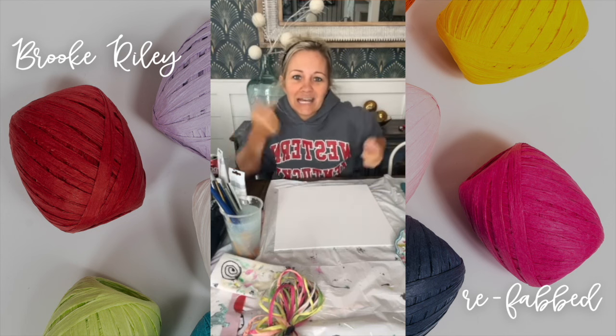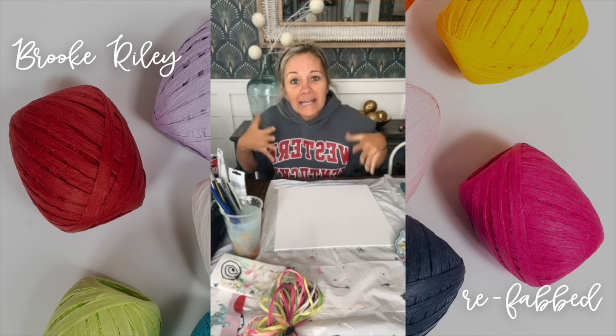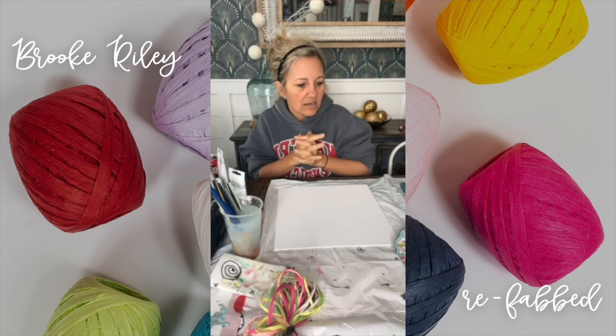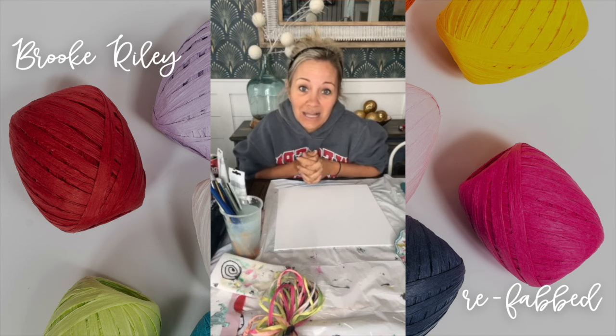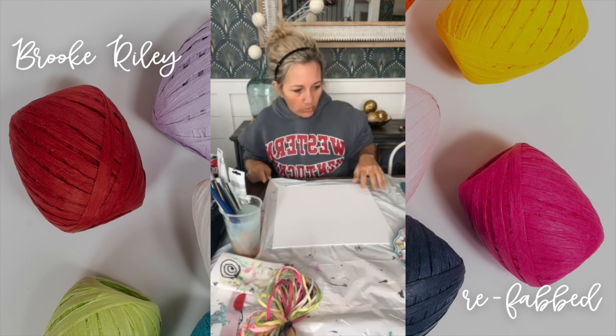I think we'll just do that today — it'll be fun. I've taken off all my rings, have no makeup, and I'm just feeling artistic. I've been painting for a few hours, and numerous people have messaged me asking me to paint something live because I've been showing paintings but not painting them live. So I thought, you know what, I'm gonna do it today and we'll just go with it.